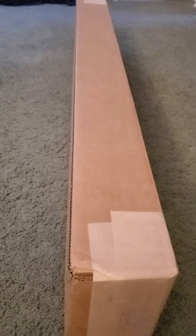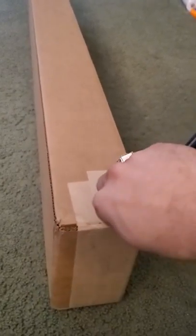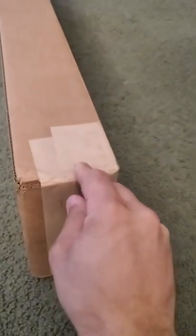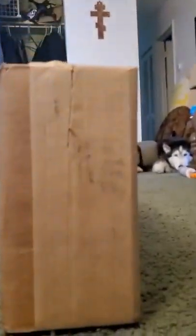Without any further ado, let's go ahead and get this open. It's in there pretty good. I'm going to give them a thumbs up on the tape job. Very sturdy cardboard. Alright, we have something.